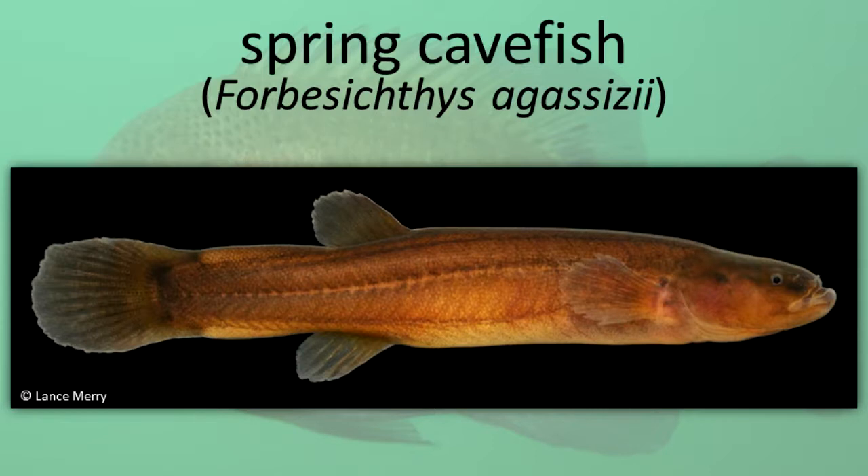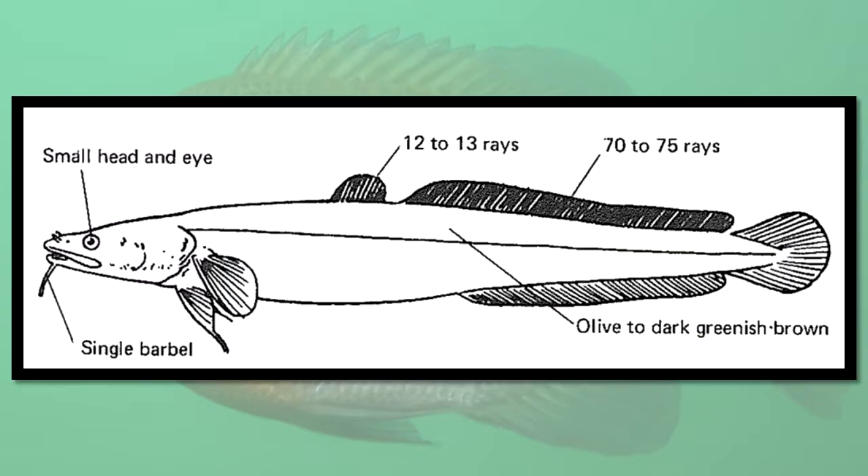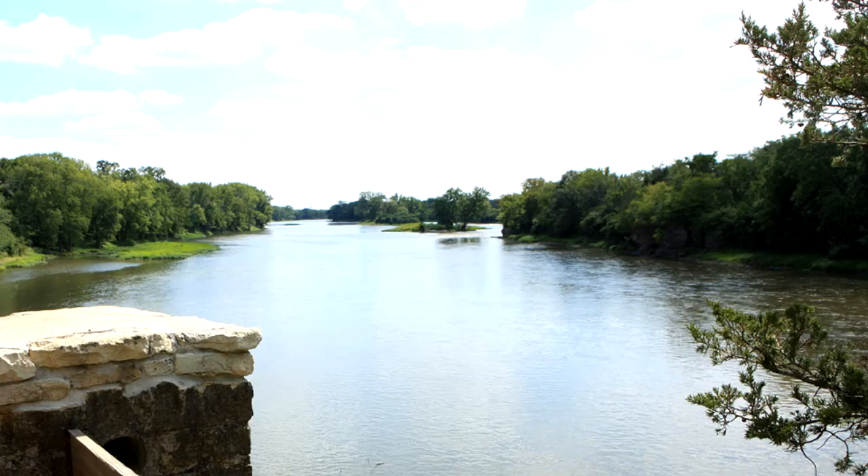Spring Cave Fish. Cods. The burbot is the only freshwater species in this family. It has an elongated body with small cycloid scales, a large head, and a long barbel at the tip of the chin. It lives in large rivers and lakes. Burbot.